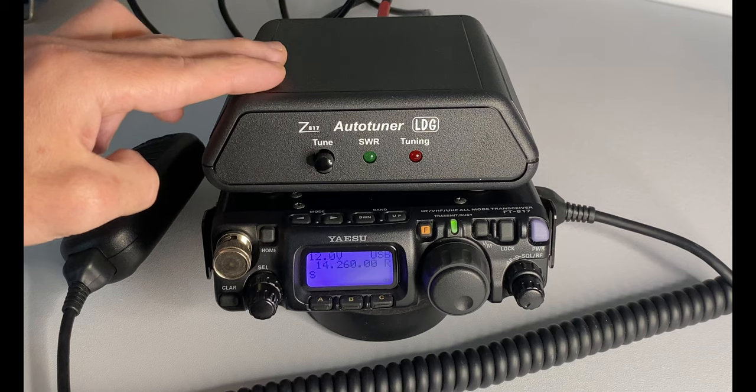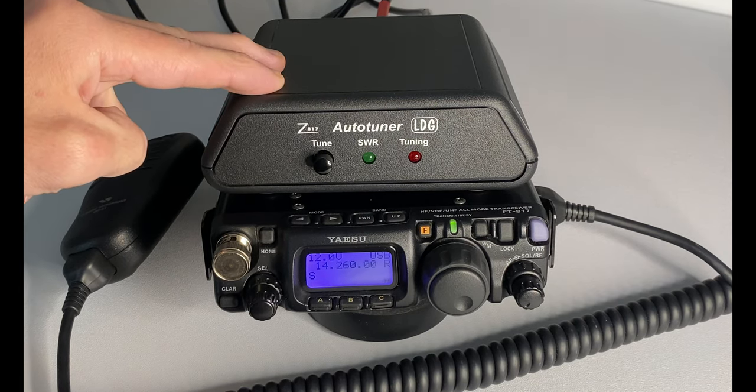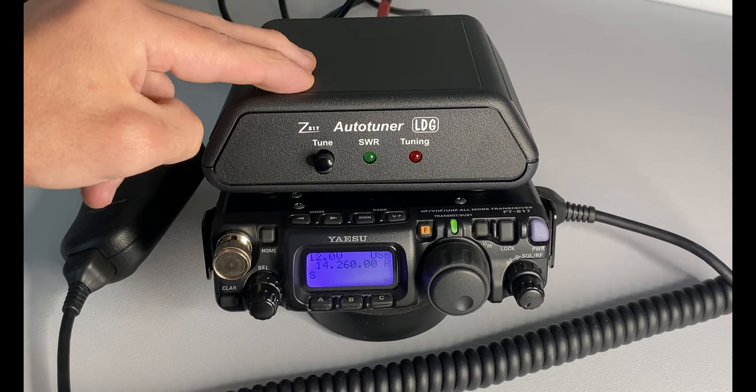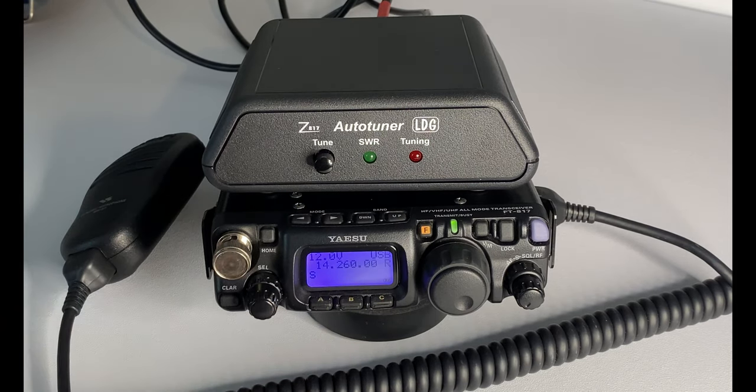Just bear in mind this really is only a QRP tuner — it will only operate up to 20 watts, so you can't push any more than that through it. But it's perfect for these small QRP rigs.